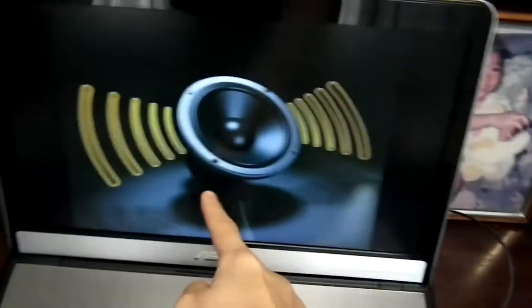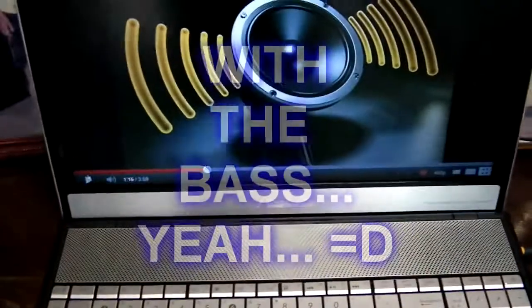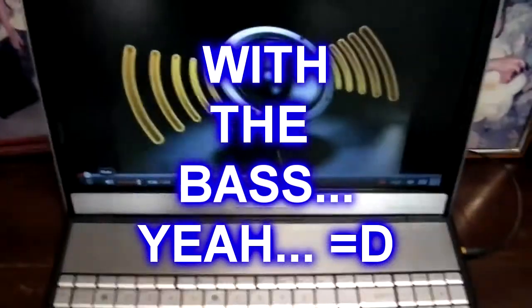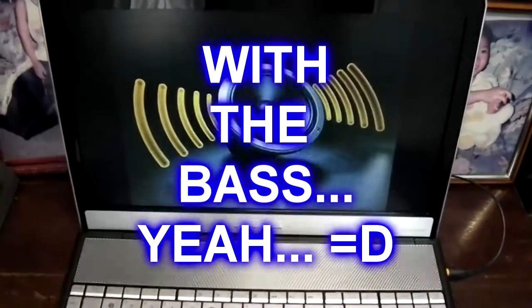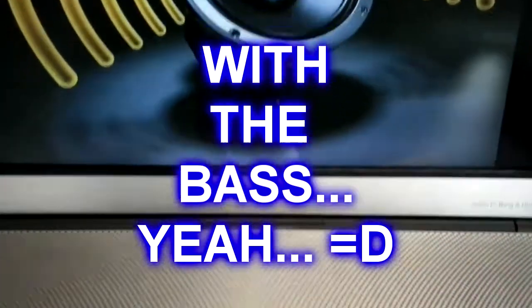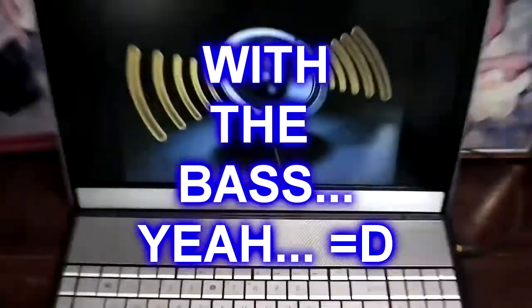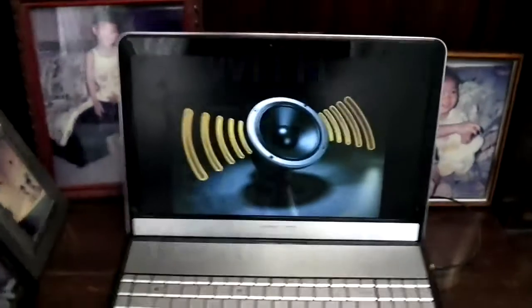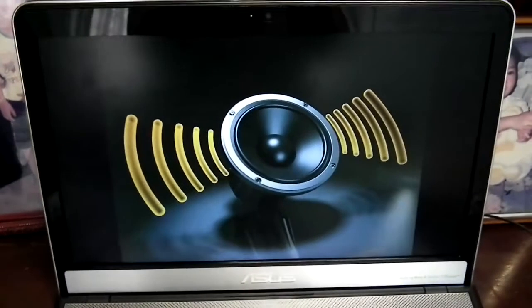Alright, now I've connected this baby and it's situated at the back of the speaker to give a centralized sound surround. Let's see how the music goes. Oh yeah, I can hear the bass already! Oh yes, I can feel it — can you feel it? Oh my god, crazy, just crazy awesome!